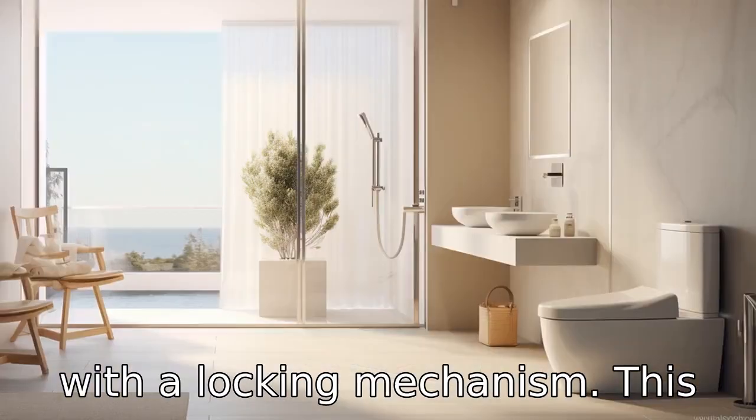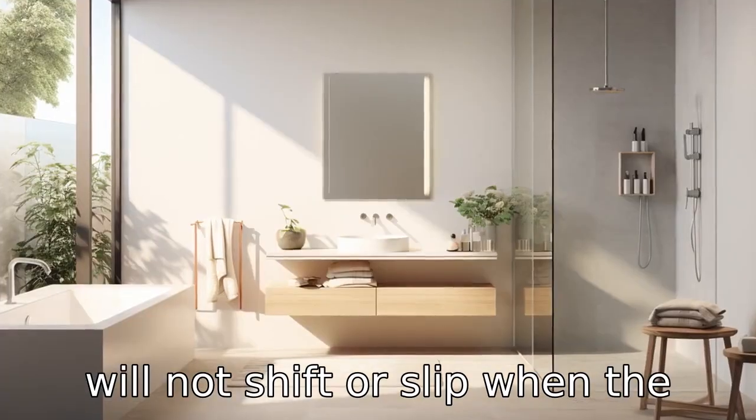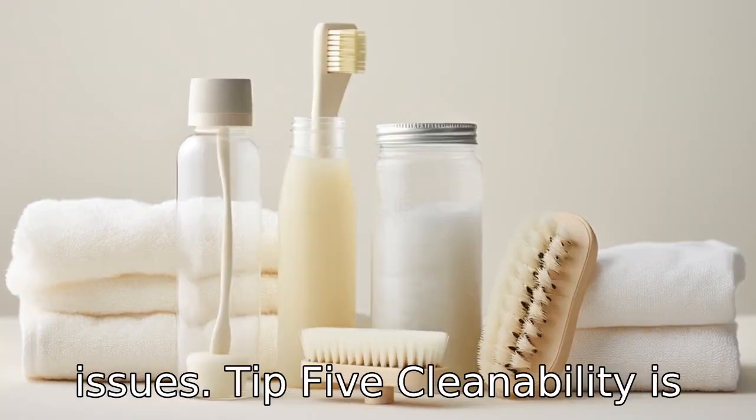Tip 4: Consider a seat with a locking mechanism. This ensures that the raised seat will not shift or slip when the person using it puts their weight onto it. This is especially important for senior individuals who may face balance issues.